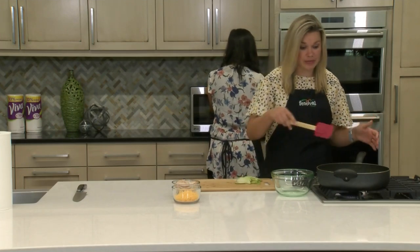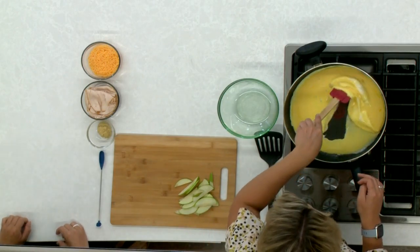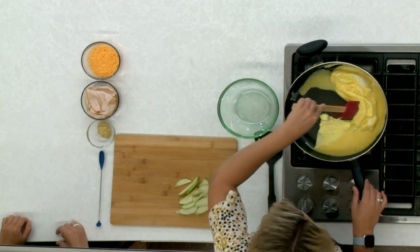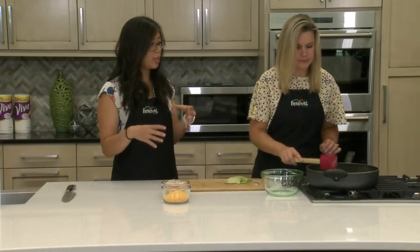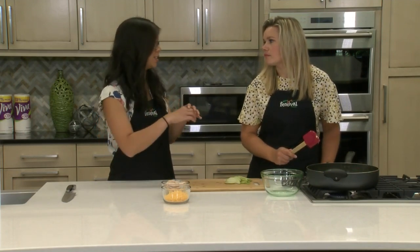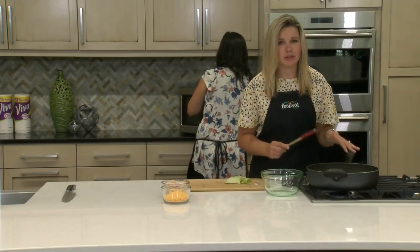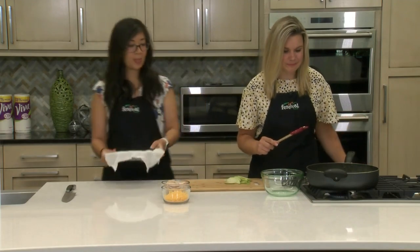You could use larger tortillas if you'd like a larger quesadilla. I'm going to start pushing our eggs around, getting them into that nice fold. The nice thing about folded eggs versus scrambled is that they stay together in the breakfast quesadilla and don't fall all over the place. We also want to make sure we don't overcook them, otherwise they'll get rubbery and won't taste as good in our quesadillas.